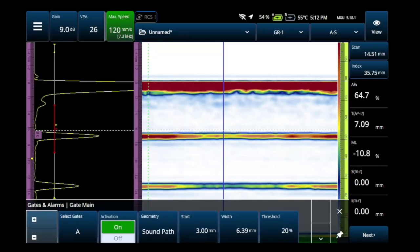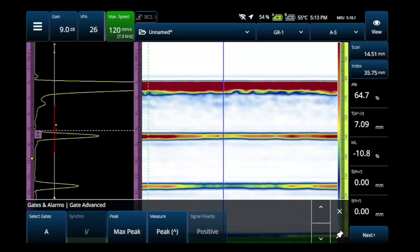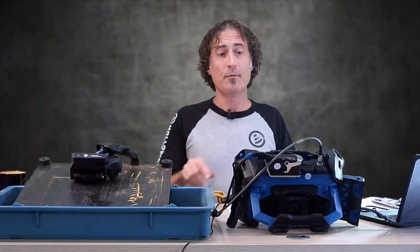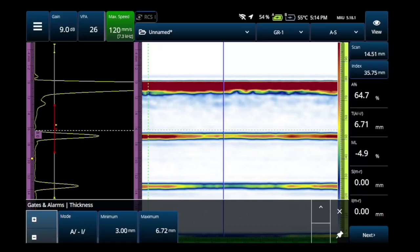I want you to make sure that gate A is set to grab that first back wall. My part thickness is 6.4, so I'm going to start the gate at around three millimeters and the width just enough to grab that whole first back wall. Now go down to the gate advanced menu — this is the part where you want to change the measure point on that first back wall under gate A to the edge. Keep hitting the down arrow and you're going to get to the thickness part. Make sure the mode says A-edge minus I-edge. This means it's going to take the position of the A gate back to the I-gate and call that the thickness. Finally, set the minimum and maximum points in the thickness menu. I like to set my minimum at about half thickness and the maximum to a little bit over nominal.